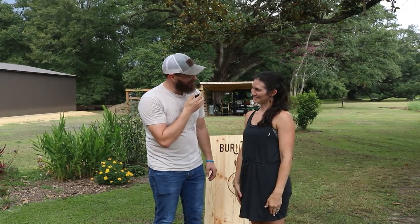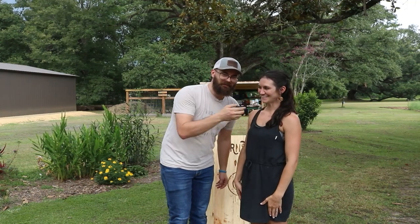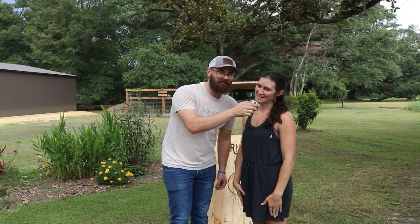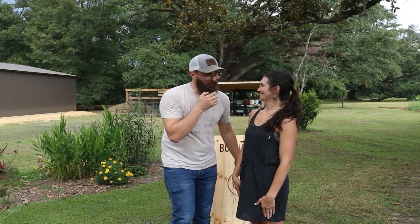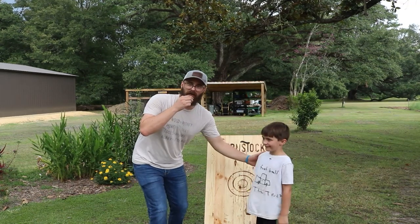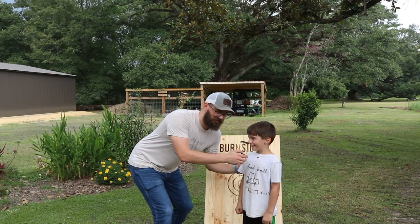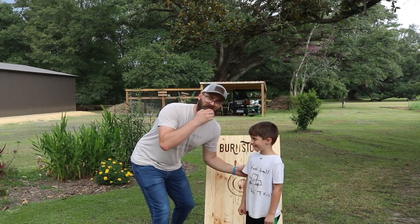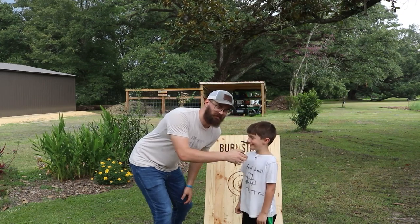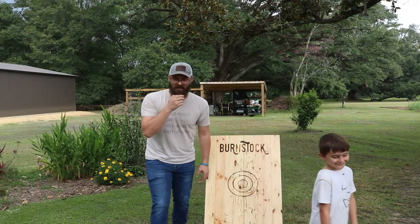You're looking beautiful today. This lovely lady is Katie. How would you rate the Burnstock Hatchet Board? 10 out of 10 — just like your supper. Thank you. State your name. Jacob. How do you rate the Burnstock Hatchet Board? Turtles. It's raining — we got to go inside.